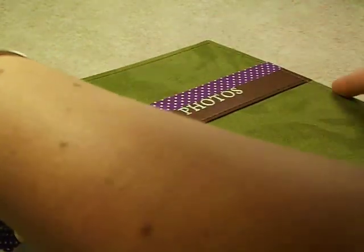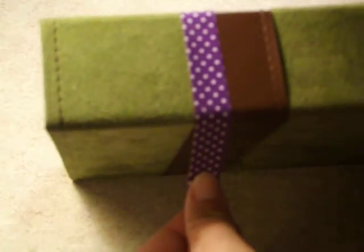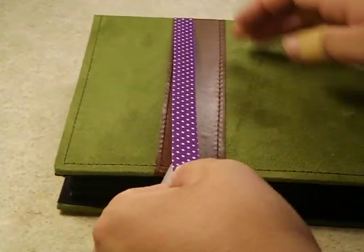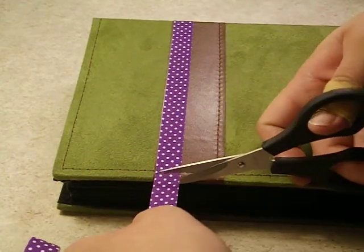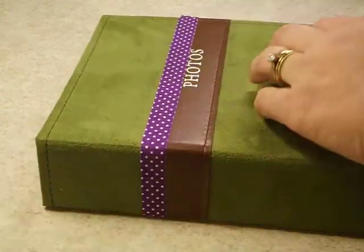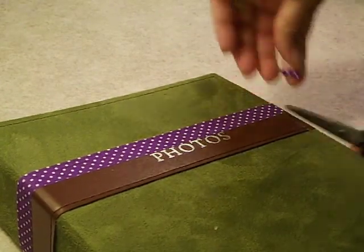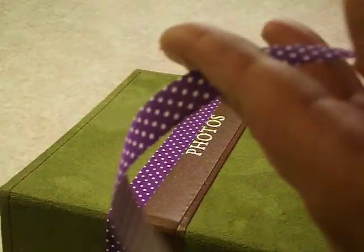I'm just going to simply line it up and press it on. This is one of the things that I absolutely love about these fabric tapes and even the washi tapes — you can change the looks of virtually anything by just simply adding whatever colors you like. And this does stick very, very well, so I really don't need to be concerned about it coming off at any point.